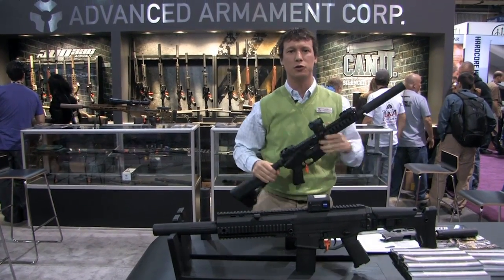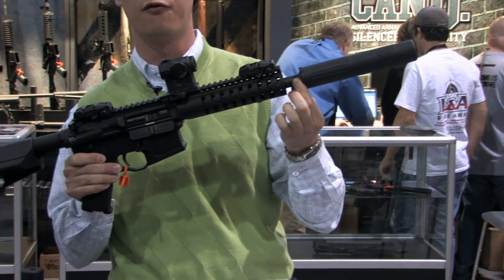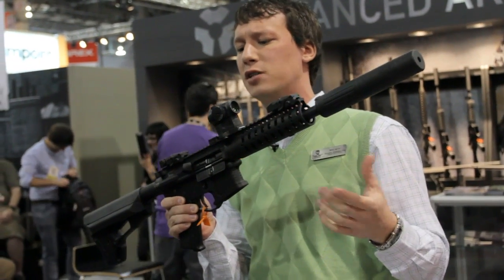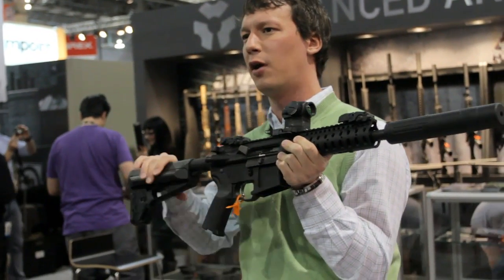In .300 Blackout, we also do a 9 inch barrel. This is a 9 inch barrel .300 Blackout — nitrided barrel, 51 tooth flash hider that mounts any silencer you want. This is in a mega monolithic upper, but we also sell an upper with a Knight's Armament rail, same barrel, same M16 bolt carrier group — everything you need.